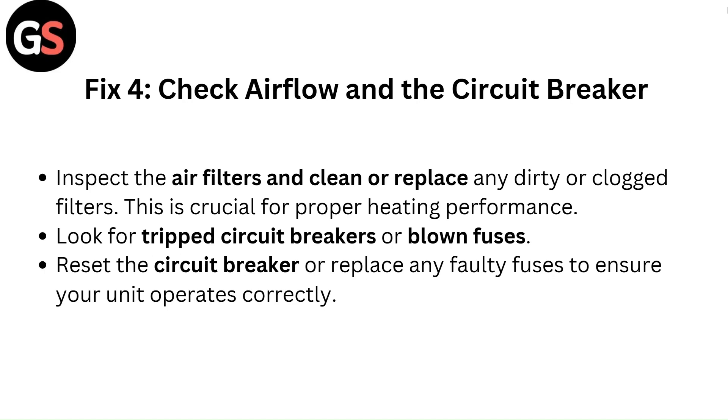Fix 4: Check air flow and the circuit breaker. Inspect the air filters and clean or replace any dirty or clogged filters — this is crucial for proper heating performance. Look for tripped circuit breakers or blown fuses. Reset the circuit breaker or replace any faulty fuses to ensure your unit operates correctly.